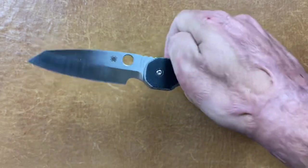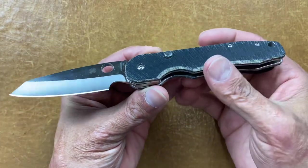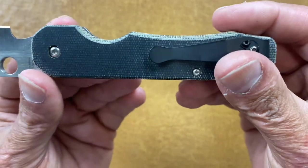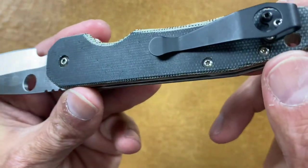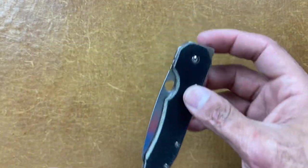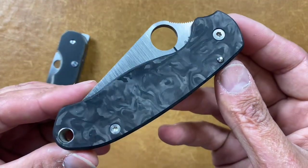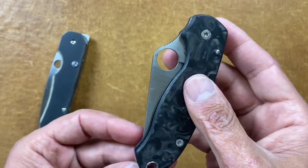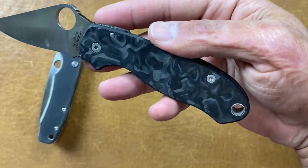The next company is one I've bought several scales from — that is Sharp Dress Knives. They do an excellent job. I have two samples to show: some black camo micarta scales that I put on this Spyderco Smock, and they do very quality work, looks like it's done by CNC or a mill. Also these marble carbon fiber scales for this modified Para 3 with the Transparent Knives regrind — excellent job.